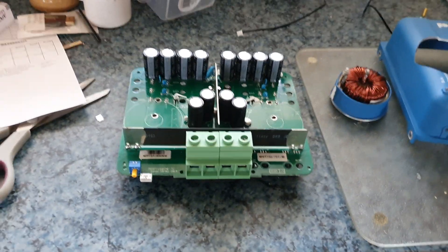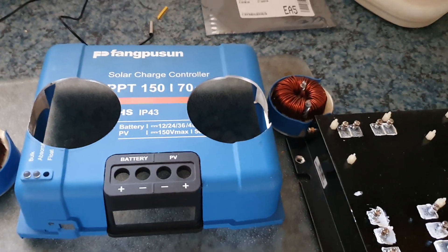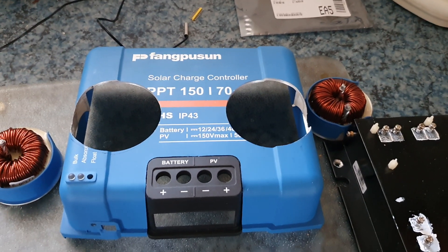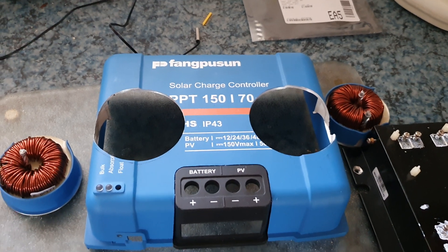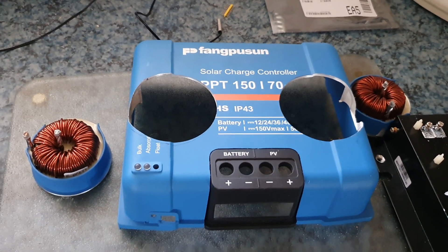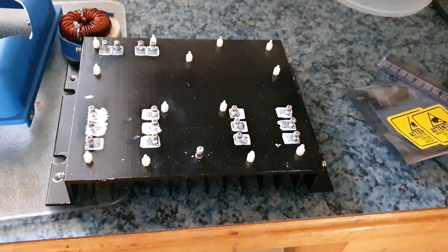Good afternoon everyone. This is a solar controller - it's a clone of the Victron, and it has died on me. I don't know why, but I've got a feeling that the MOSFETs are usually the things that die, and they create all the heat into the heat sink that I've got there.